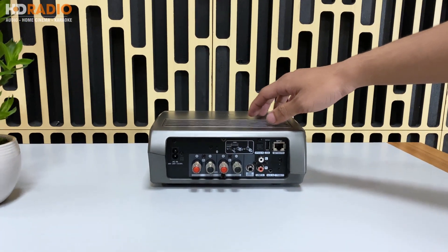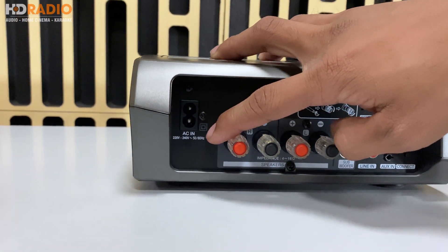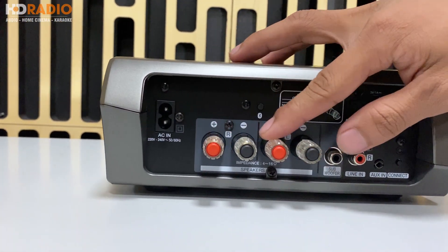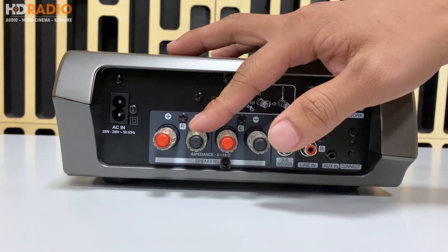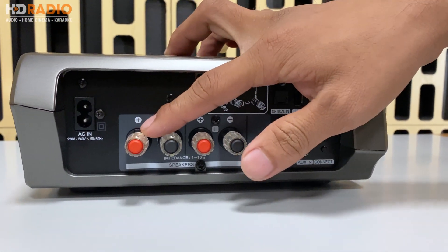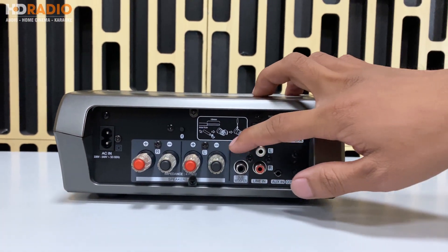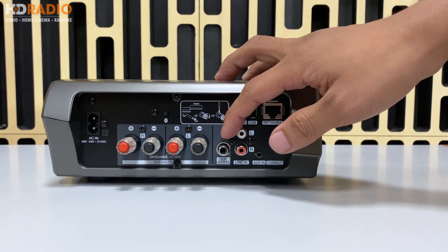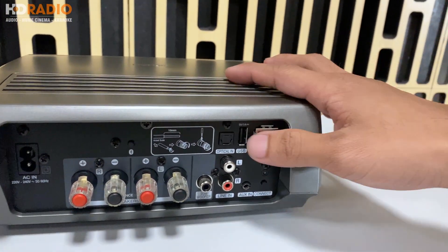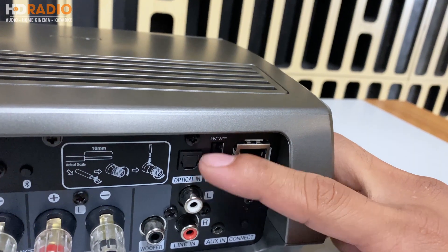Ở mặt sau của Omni, đầu tiên các bạn sẽ thấy một chân cắm nguồn điện xoay chiều 220V đến 240V. Phía bên cạnh là 2 cầu đấu loa với công suất mỗi cầu là 100W cho trở kháng 6 ohm, và khi sử dụng trở kháng 8 ohm thì là 75W cho mỗi cầu loa. Phía bên này là một cổng subwoofer out cho trường hợp các bạn muốn sử dụng thêm subwoofer riêng. Trên này là các cổng line in để sử dụng nguồn nhạc, bao gồm cổng quang để truyền tín hiệu quang.